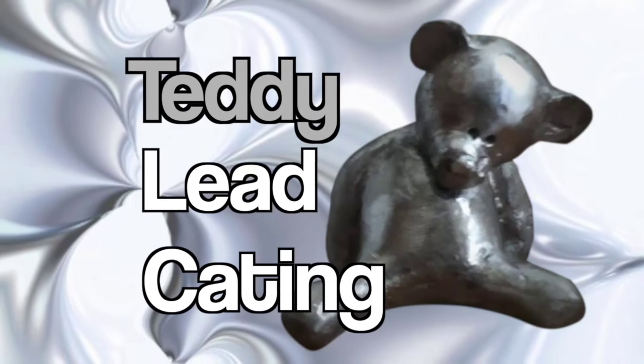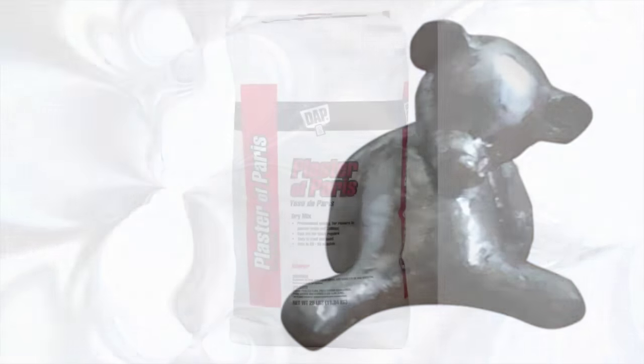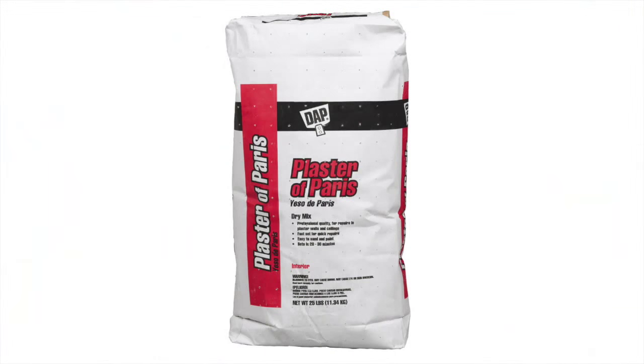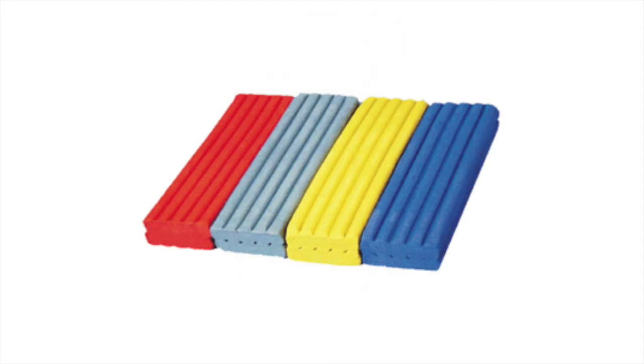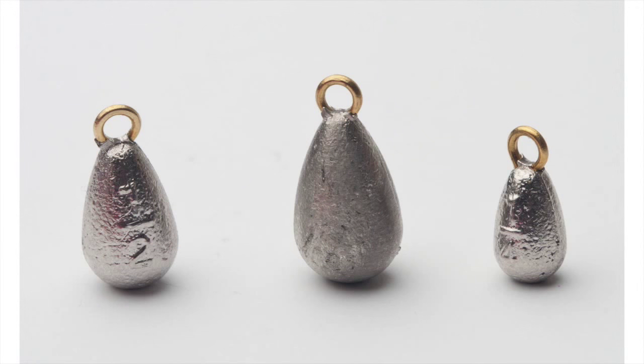Hi, today I'm going to share with you a cheap and easy way to create a lead casting. I'm going to be using plaster of Paris, plasticine clay, and lead weights, all of which you can easily find at most stores.